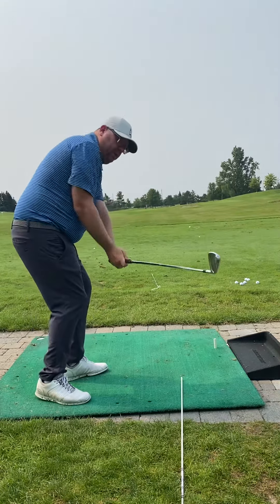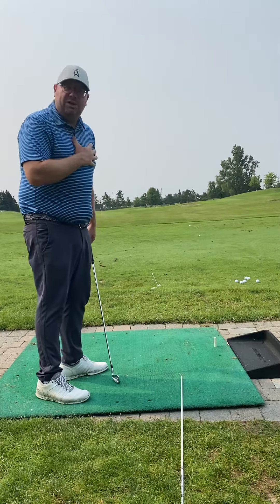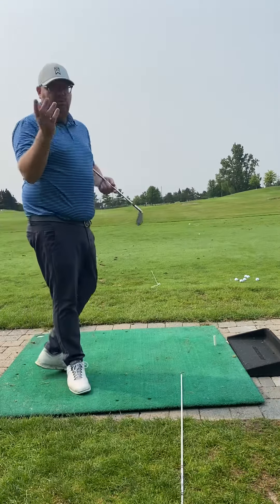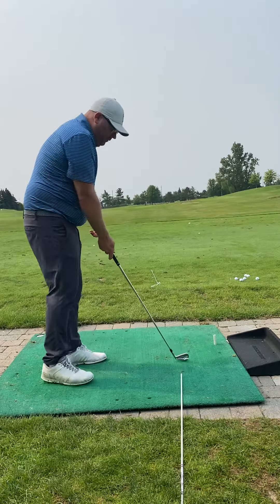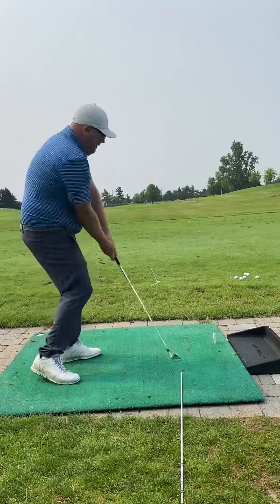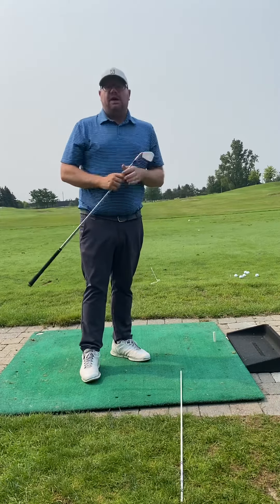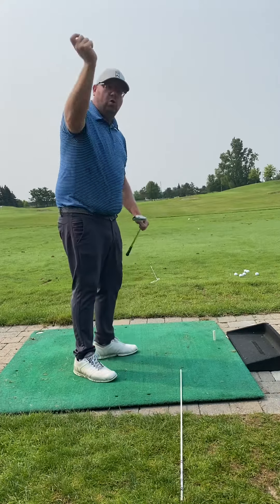Throughout the process of that pulling, the face would tend to get a little bit open, which is why you said my alignment feels strained — because you had to aim further left, knowing that the ball, even on your good shots, would fade a little bit and fall to the right. So what we did is we tried to encourage you to feel like the path of the club would come more from the inside, and then allow you to turn on through. And you had some very solid seven irons that were in that correct shape and direction.